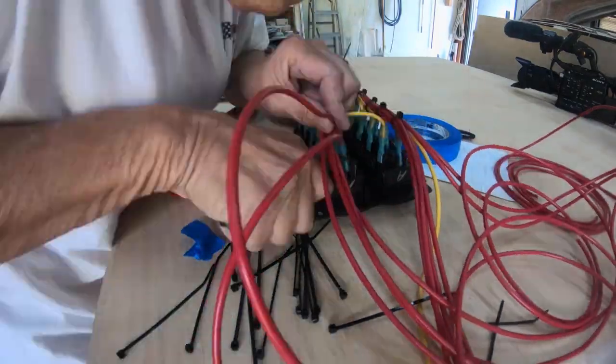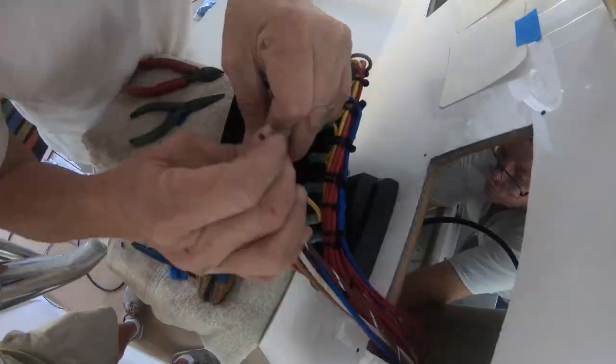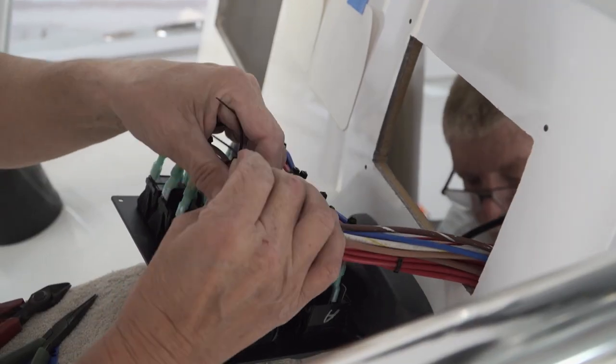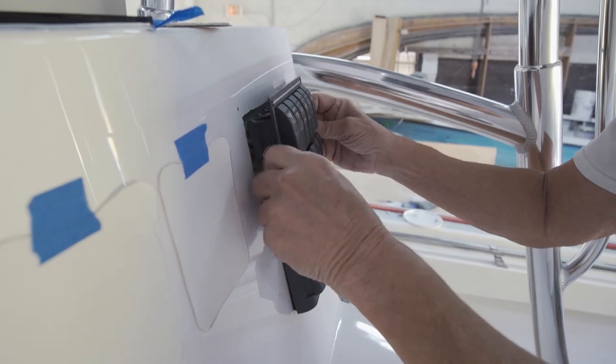Then I'll take the wires coming off of my switch panel and do a little service loop so if they ever have to pull the switch out and want to change wire or add something different — I give them two accessories — they can do that without messing up any of my work down below.